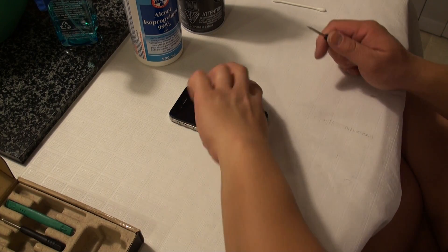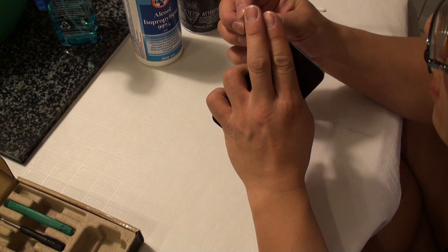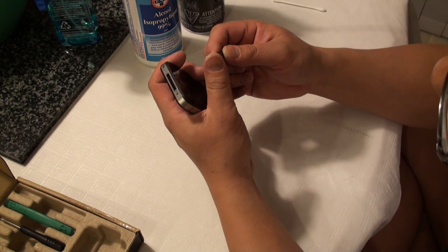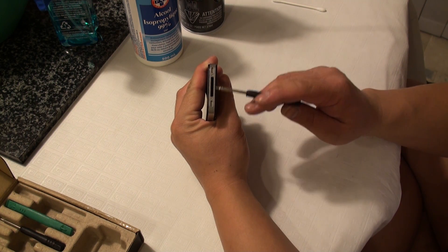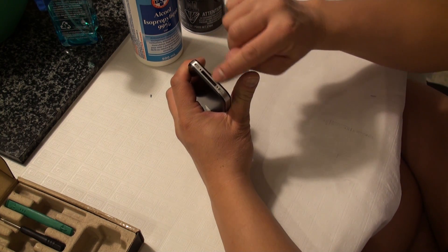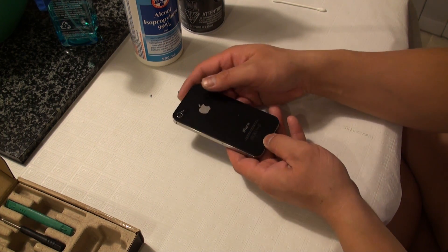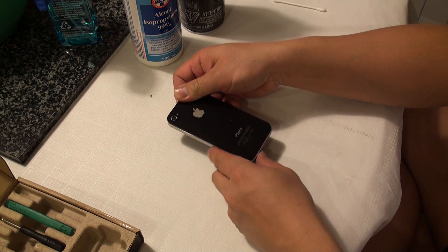We can start by taking our pentalobe driver bit, which has a funky five-sided, almost Torx-looking type head. We're going to go ahead and remove the screws by the dock connector port. Once you remove both screws, we can go ahead and remove the back cover by sliding the back of the iPhone vertically up just a little bit.